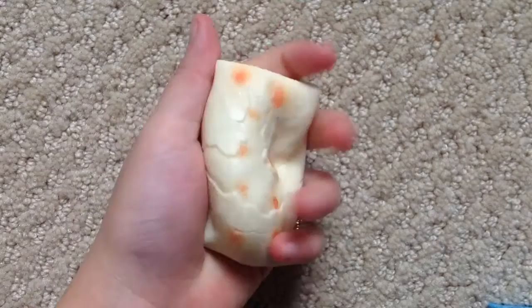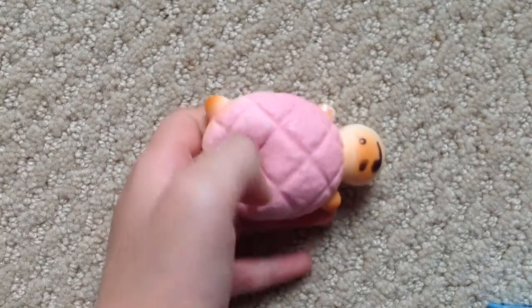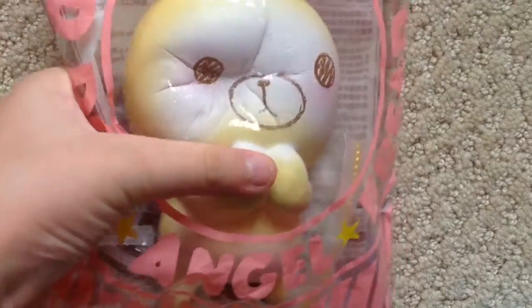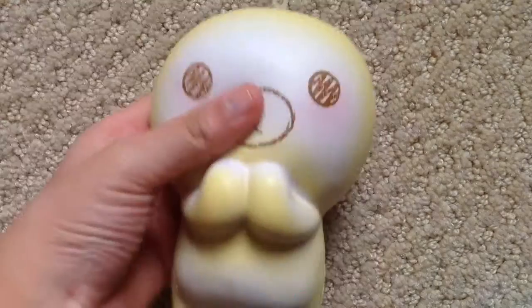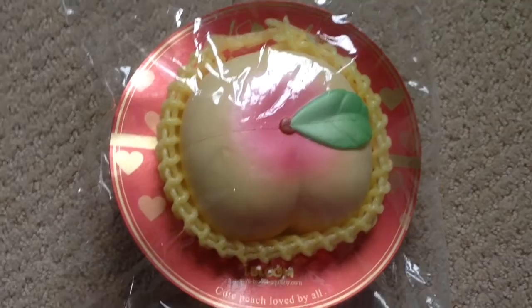Here it is without the packaging. Replica bread or macaroon, another turtle melon, mini turtle melon bread, iBloom Sugar the Bread Doll squishy — here it is without the packaging — and last but not least this super jumbo iBloom peach, here it is outside the packaging.